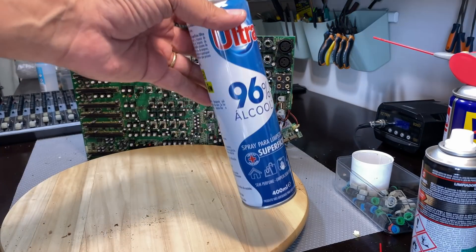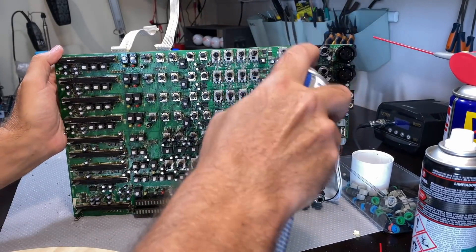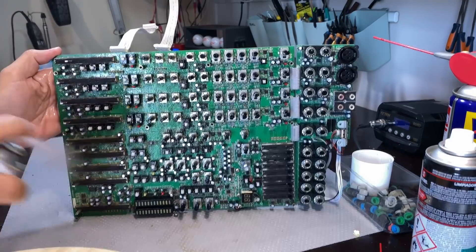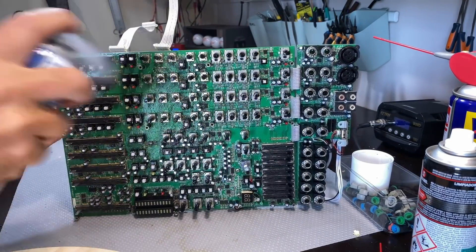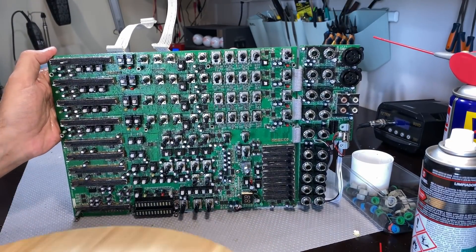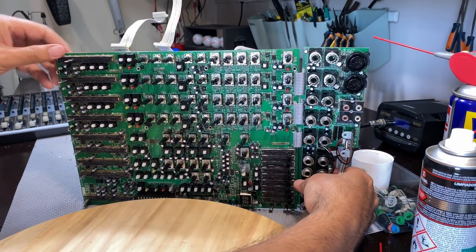Once I've done that, I've actually found a spray which is 96% alcohol, and I just want to do a final cleanup — a final spray to try and get rid of any dirt that the previous procedure has brought to the surface. I spray quite vigorously and what tends to happen is the alcohol starts draining down to the bottom and takes a lot of the dirt with it. It tends to come out very, very well.